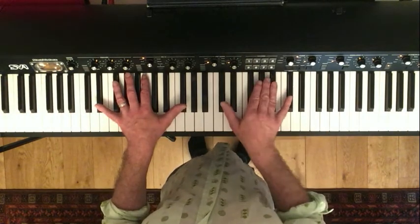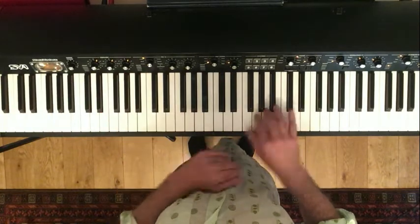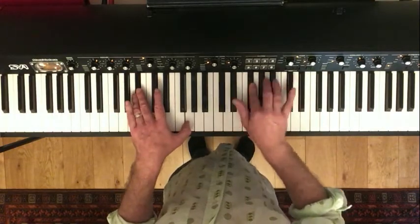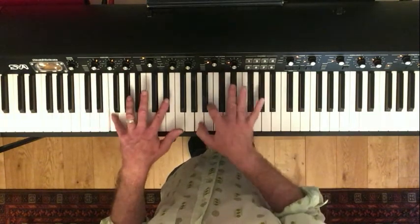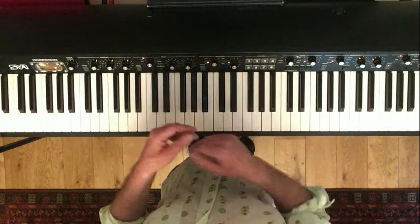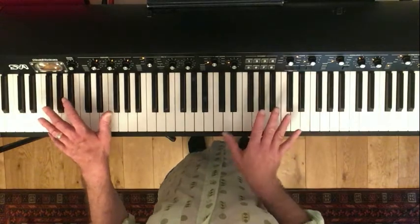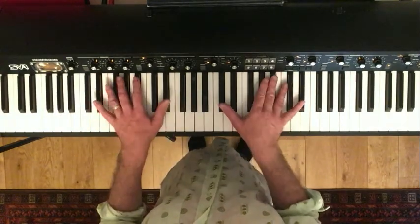This other jazz standard happens to be in E flat as well, and so if you're learning some of the blues riffs that work with Pinetop Boogie, you can use those in a jazz setting — or around Midnight, for example. It's great when learning blues and jazz to think laterally, because there will be things you know from other tunes that could work extremely well for the Pinetop Boogie.